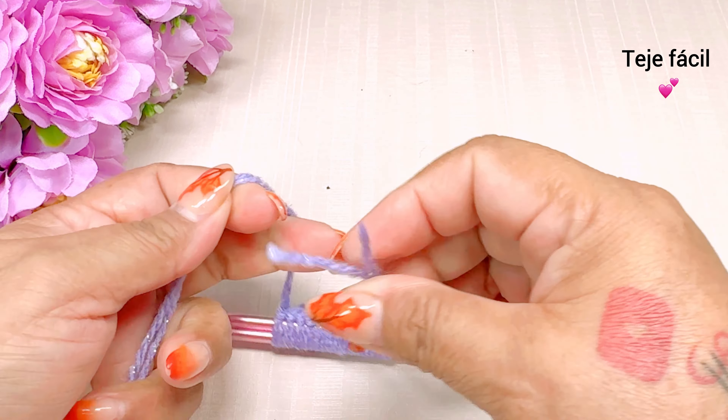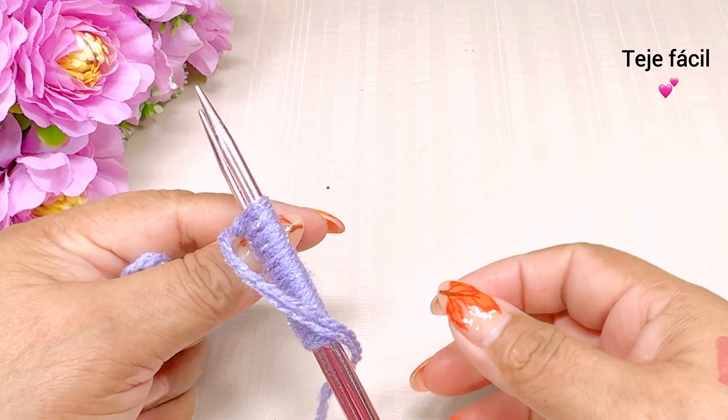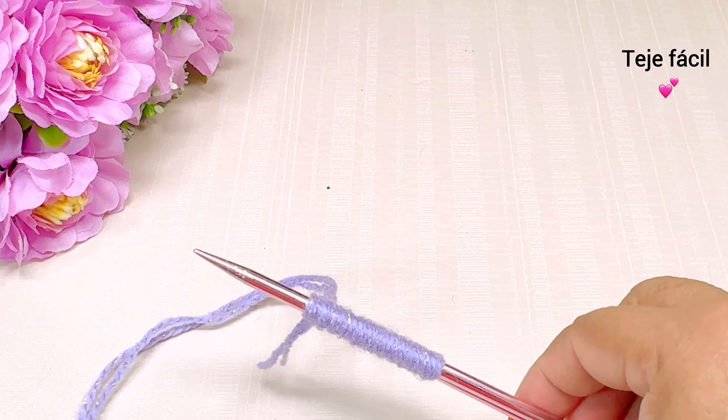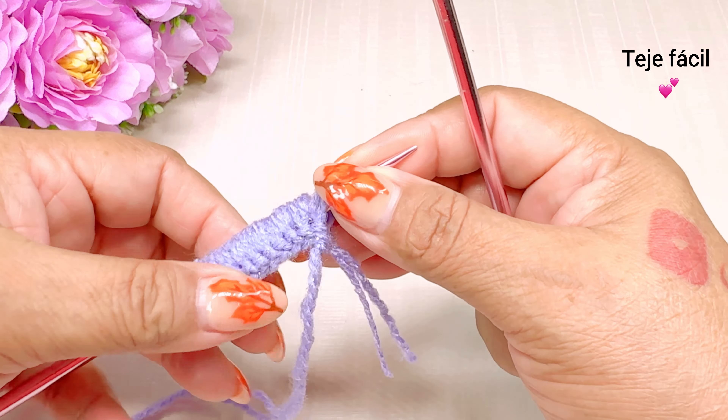Tejemos y hacemos aquí nuestros 2 nuditos para que no se nos recorra el estambre. Déjenme cortar esta hebrita porque me quedó larga. Y vamos a empezar aquí.